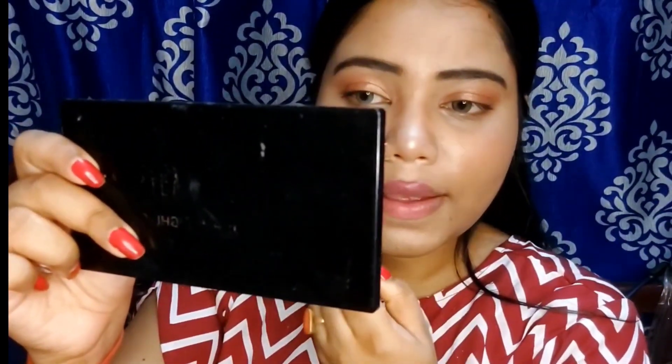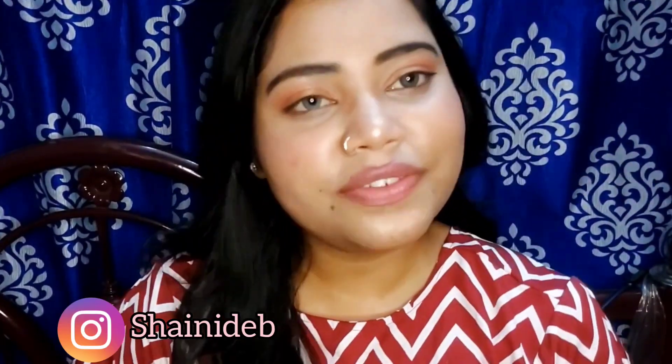The makeup look is completely done! I hope this summer makeup look comes out nice — let me know in the comments. If you liked it, please give this video a like, subscribe to my channel, and hit the bell icon. You can also follow me on my social media. See you all in my next video!